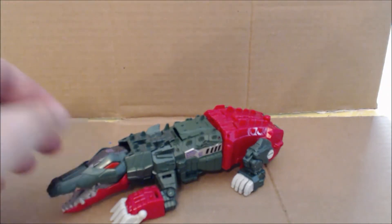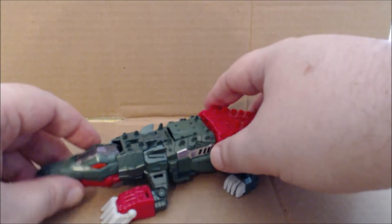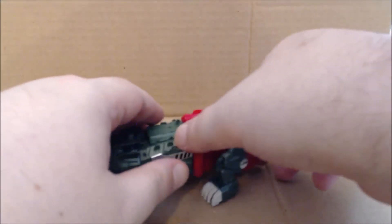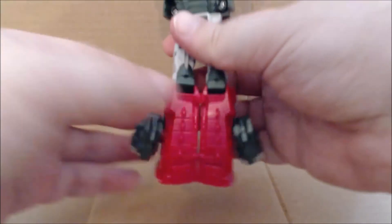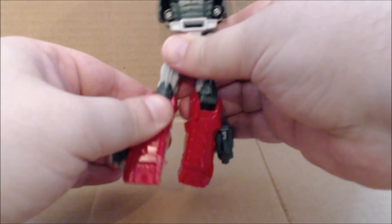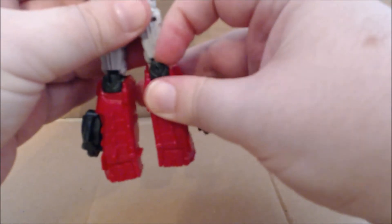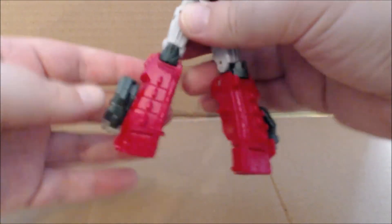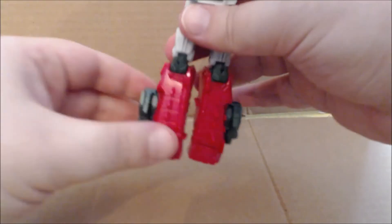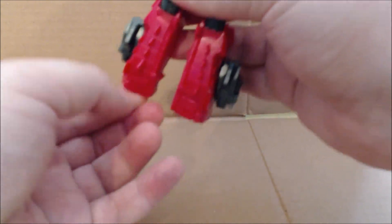Skull Smasher's transformation is fun, but unfortunately plagued by several issues, which we'll get to in robot mode. First, you want to already remove the tail. Flip the legs out from behind here. There are two points where they want to click into the knees — on my figure, that only really happens on the stage left leg. You then want to basically peg the alligator or crocodile legs into the side there, and you're already starting to see some of the problems with the hips.